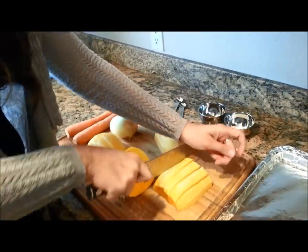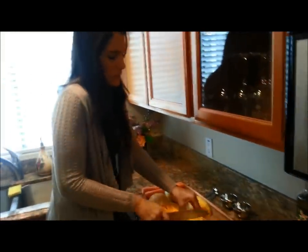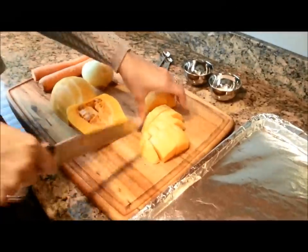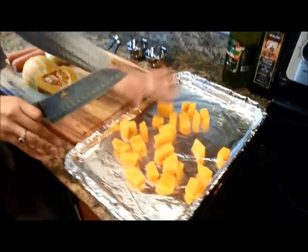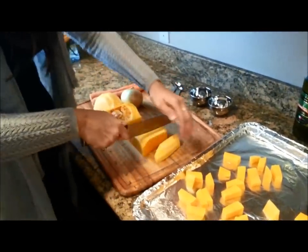I am not a trained chef, so if a trained chef were watching this, they would probably die if they saw that my pieces aren't exactly the same size. But I tried to do it pretty even. For the way that we're doing this, we're going to stick it in the oven at a pretty high temperature, so they don't need to be perfectly equal in size.